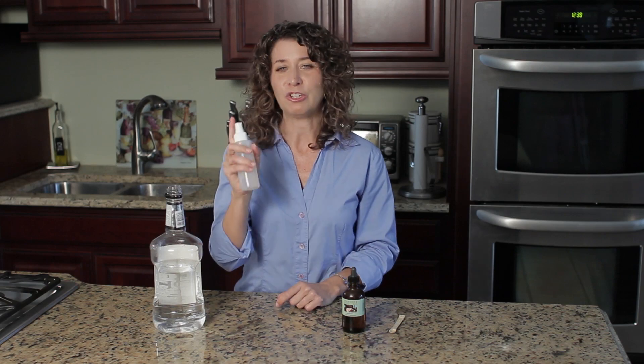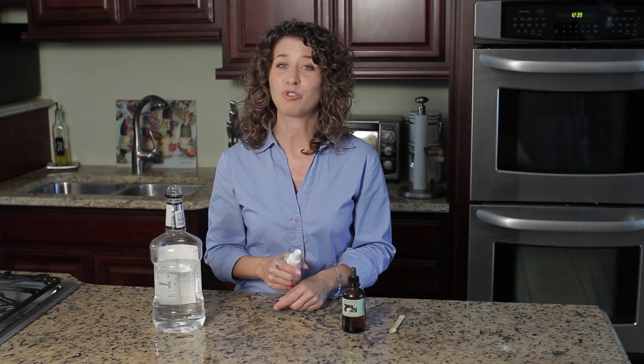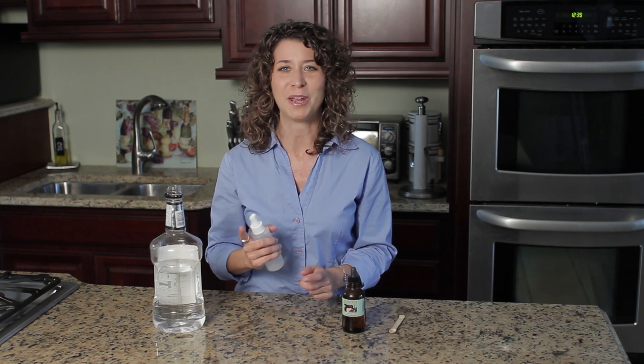Not only can you use this on your pillows, but you can also use it in your dresser drawers, your closet, your car, and many other areas. I'm Desiree Valorio, your natural remedy advisor, talking with you today about a do-it-yourself lavender pillow spray.